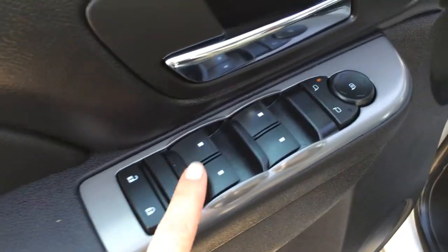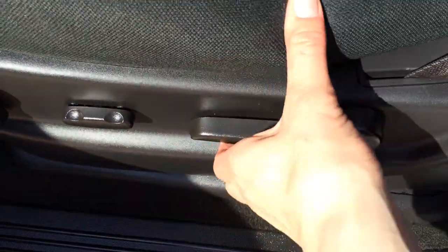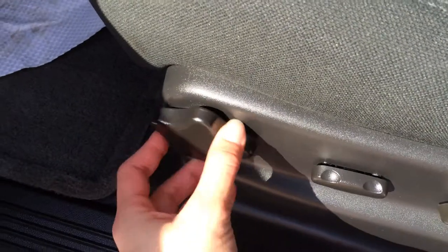So you have power locks, windows, and side mirrors. Power moving, and then you have your recline lever and your lumbar.